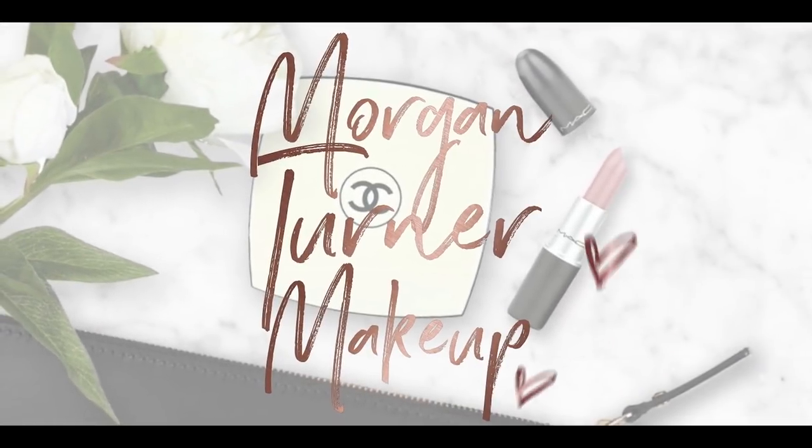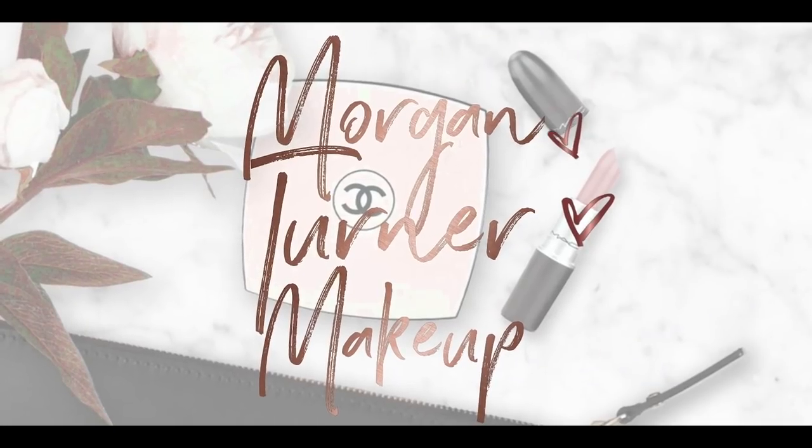Hey guys, welcome to my channel! For today's video I'm going to be doing a first impressions get ready with me using the brand new ColourPop Limoncello collection. So if you want to see my thoughts on that, just keep watching. Hi guys, if you're new here my name is Morgan — I'm a product knowledge enthusiast, I just love knowing anything and everything about all the new makeup on the market and sharing my thoughts with you.